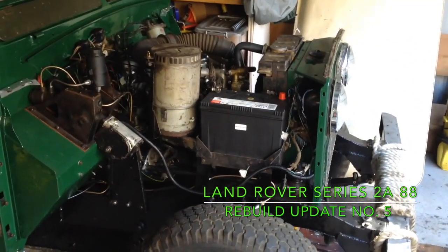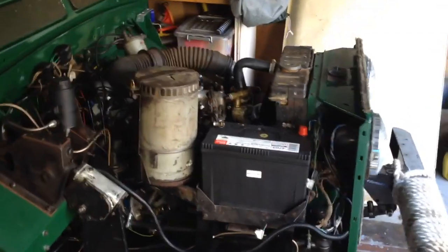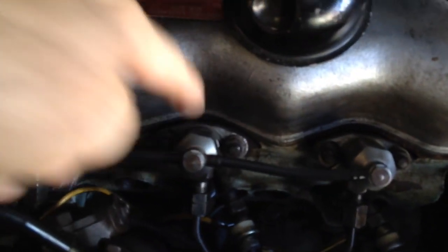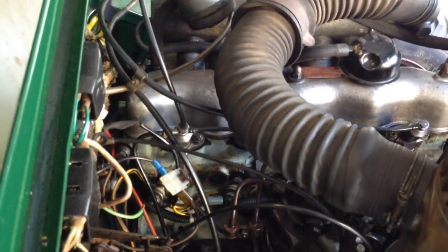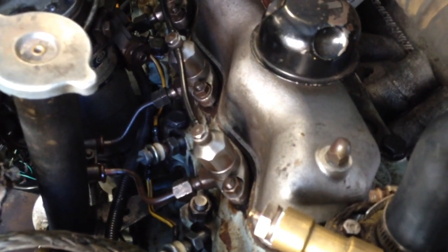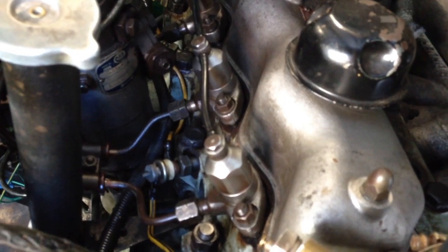Welcome back. We're making some more progress — I think this is update number five. One of the things I've done engine-wise is I pulled out each of the injectors and had them serviced by an old-school mechanic who had not only the pop pressure tester but also the honing and polishing machine as well. Quite a nifty little machine. So effectively re-serviced the nozzles, polished them, reset the pop pressures, and you can see there's also a nicely polished outside casing.